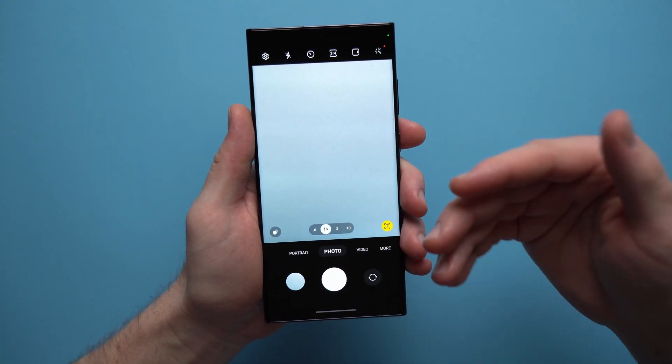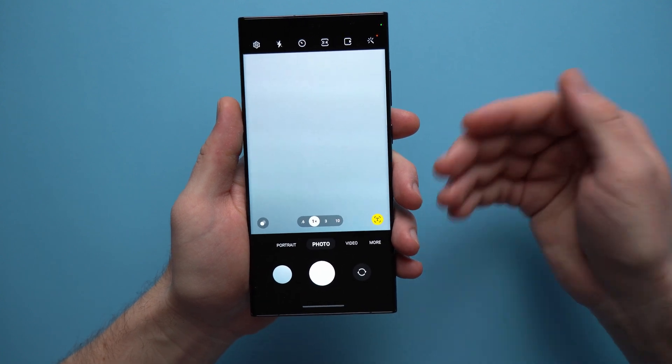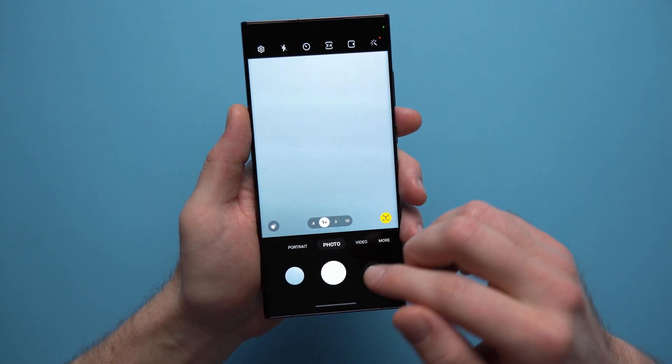I was a little bit worried about the quality of these pictures because we are prioritizing speed over quality, but I went out and took a few sample pictures. To be honest, it's very hard to tell a difference, especially if you're just using the regular 12-megapixel camera. Let me show you a few samples.